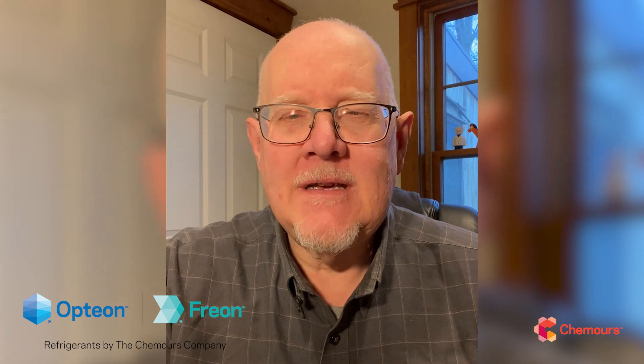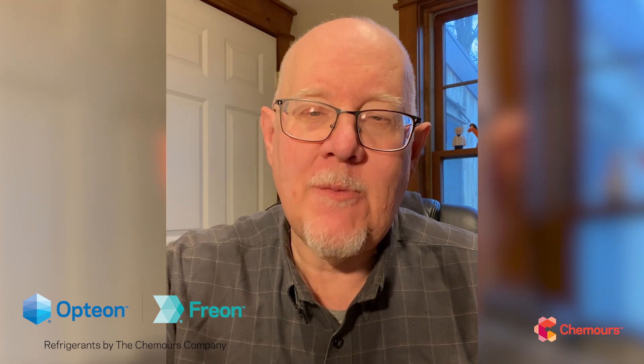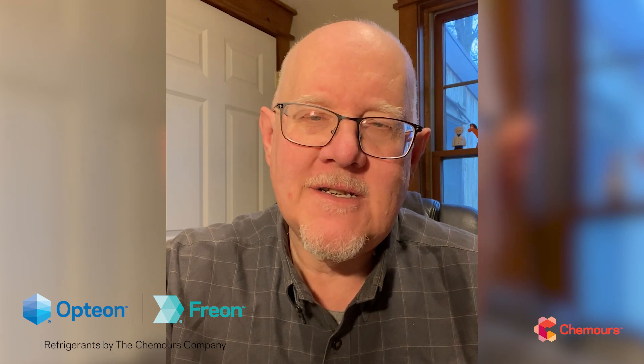As our HFC phase-down goes into effect, along with it are coming some application-specific refrigerant regulations, some of them requiring refrigerants with a GWP less than 150. R454C, or Opteon XL20, is going to be an important refrigerant product going forward, so I want to take this chance to give you the details and background specifically on 454C — its features, benefits, where we're going to see it, and anything else you need to know.